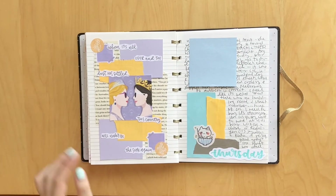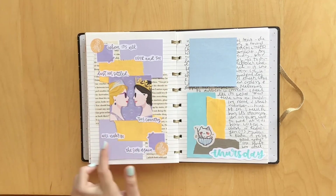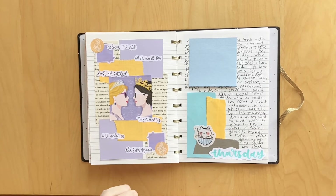And then we have another bookish spread for book three in the American Royal series. This was for the book Rivals, and it says 'when it's all over and the dust has settled, this country will never be the same again,' which I love. These little floral stickers are from Pals Art Nook. I just really love how this turned out. The colors are really fun, and I love the contrast between the yellowy orange and the purple.